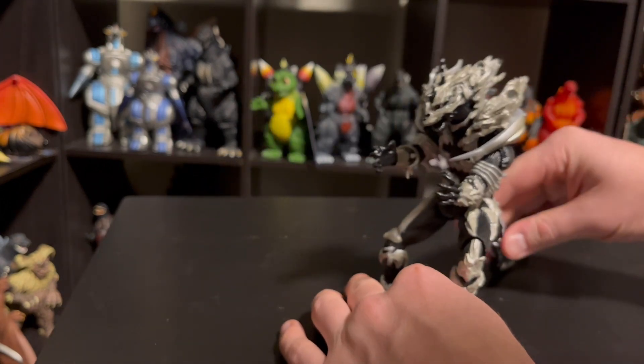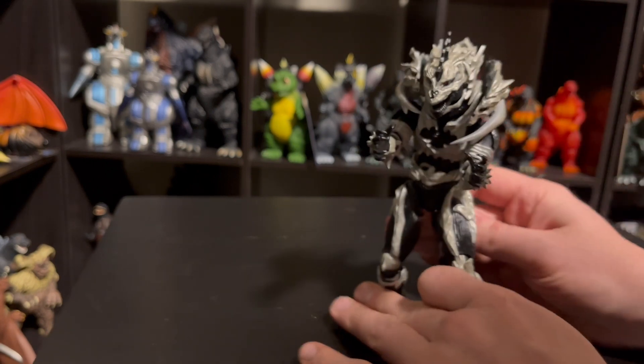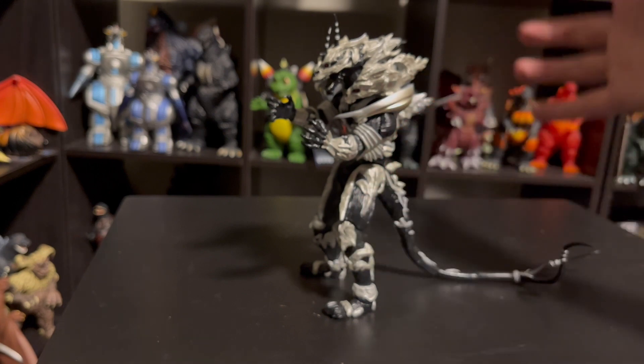He can stand without the use of his tail, but you definitely got to kind of work with him for a minute. I find it easiest to just go ahead and lean him back on that tail — it works fine and the tail still looks decent enough. So definitely looks good on the tail.